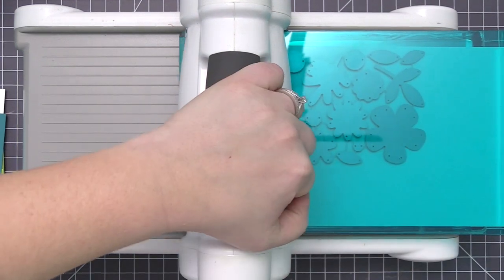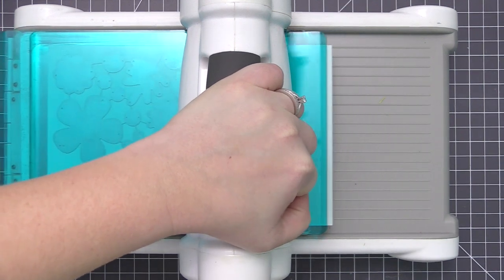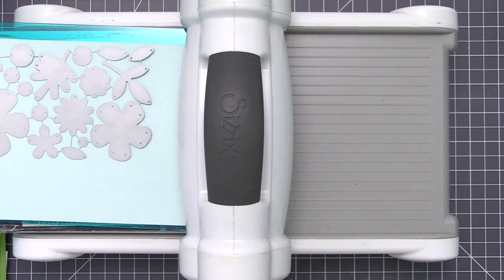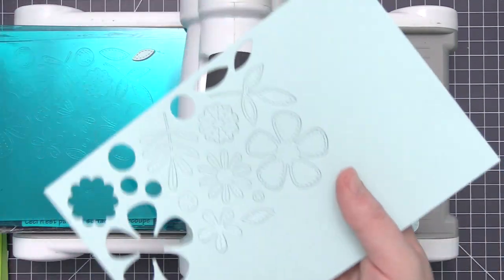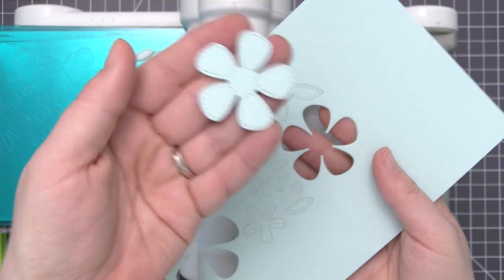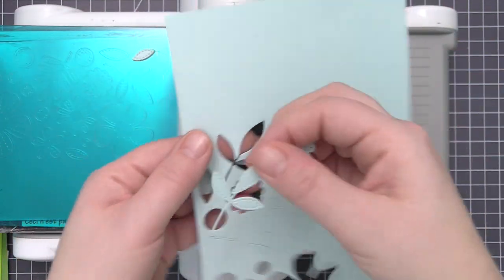I'm using my Big Shot die cutting machine to die cut all of the flowers and leaves, running them through one at a time with each of the cardstock colors. Once you remove the dies and see the actual die cut pieces, you'll see that faux stitching detail — some have it around the outside edge, some have it going up the center of the petals — just different designs that really add to the overall look of the finished card.